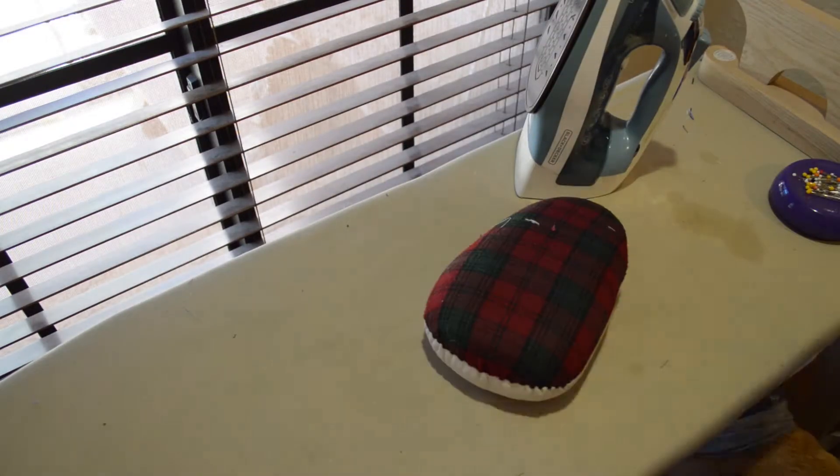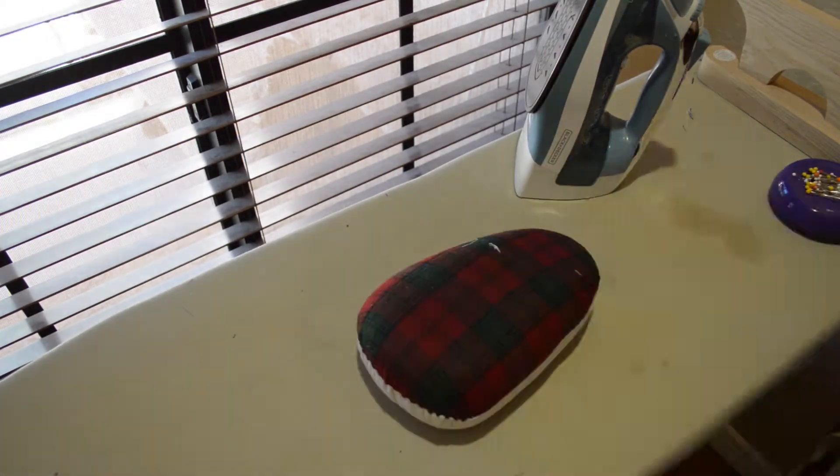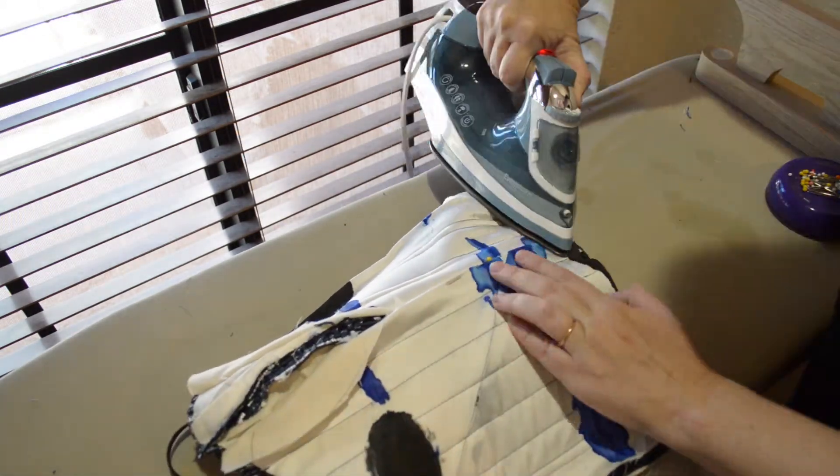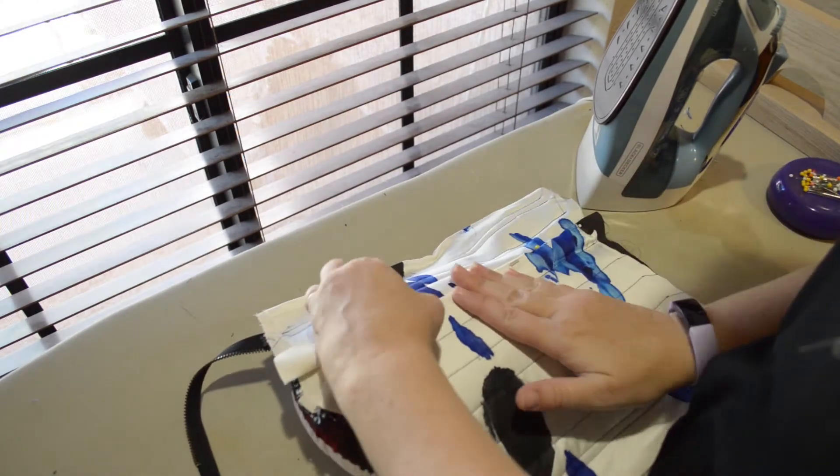Then I need to make sure the inside is as beautiful as the outside, so I iron down all of the edges of the lining so that the raw edges go inside, and then I hand stitch those seams down.